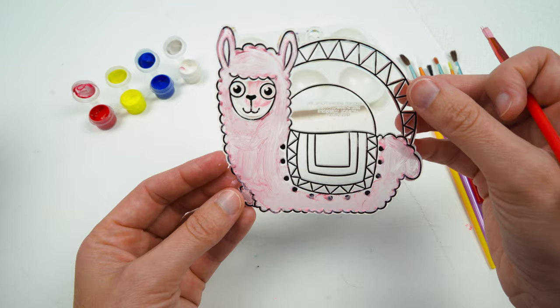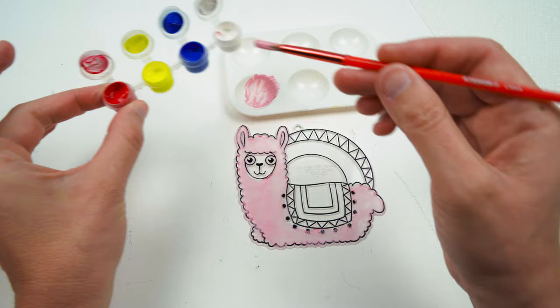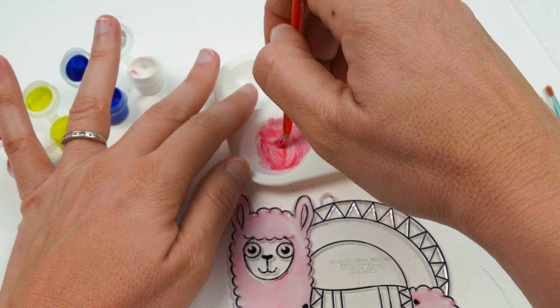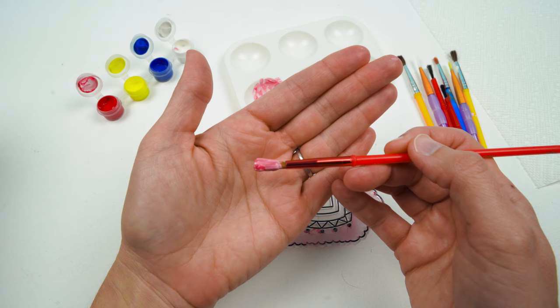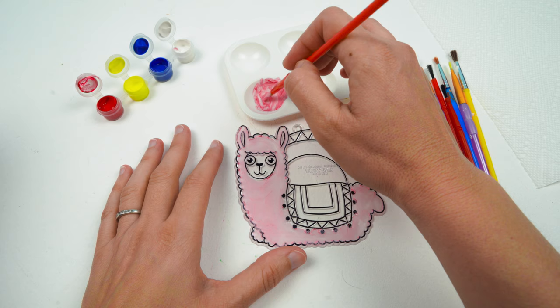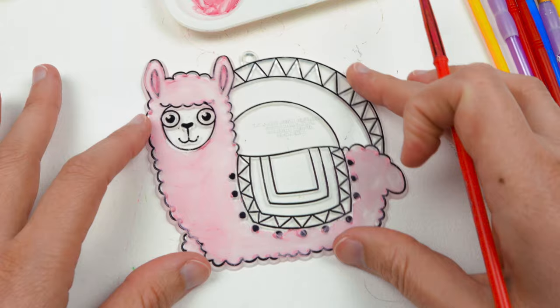Let's take the pink that we've already made and add just a little bit more red to make it darker for the inside of his ears. Do you see how adding just a little bit of red paint has made the pink darker? We'll do just the inside. That looks pretty good, doesn't it? Our pink looks pretty good.